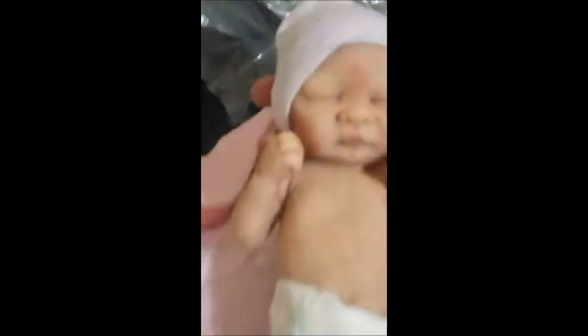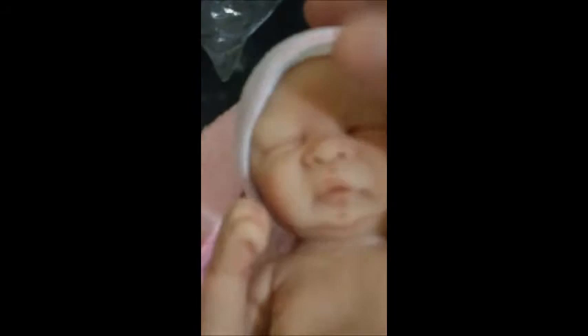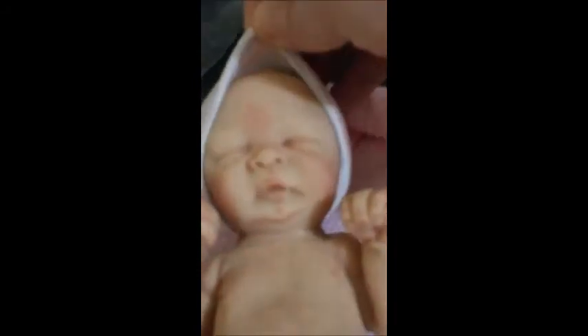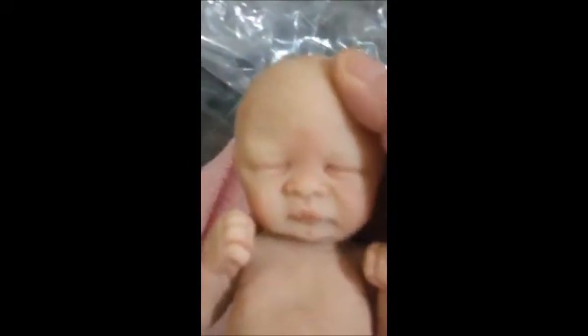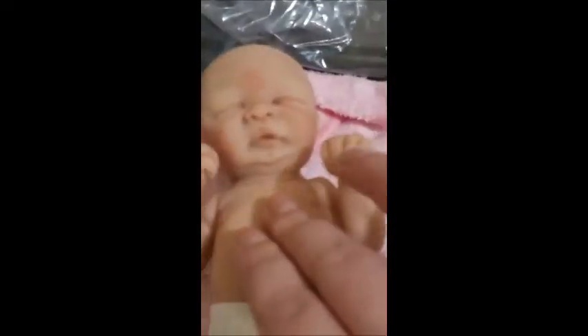She looks exactly like her photo, but just better — I don't even know how to explain it. She is so beautiful. Let's get her hat off. She is a baldy, which is okay by me. She's got really great modeling.